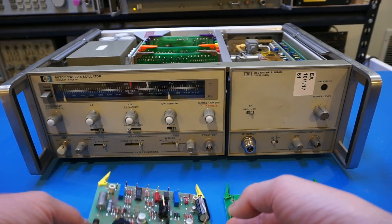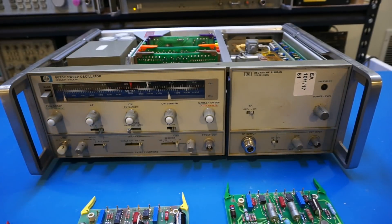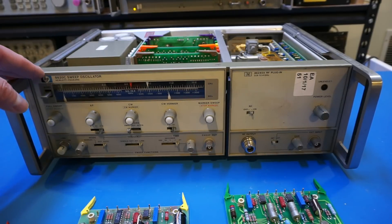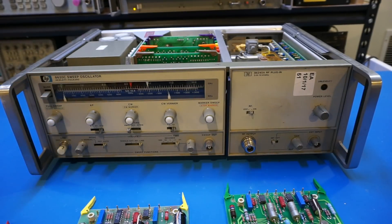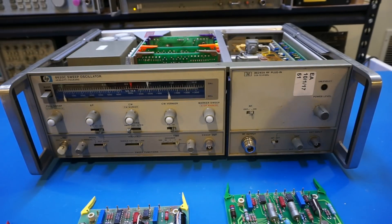So after I replaced the bad capacitors and fixed the switch, I was able to power the unit on and obtain a signal on the spectrum analyzer. I believe the unit is now fixed, so let me put these boards back and show you this unit in action.